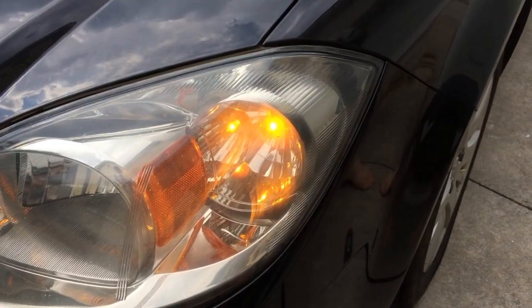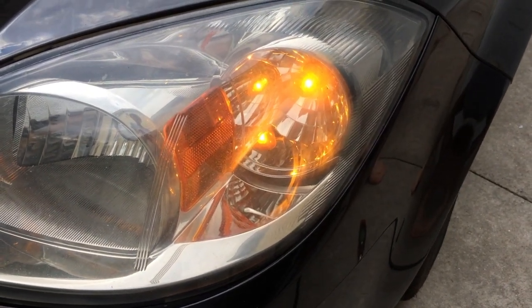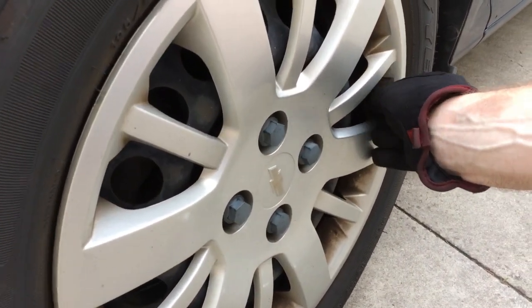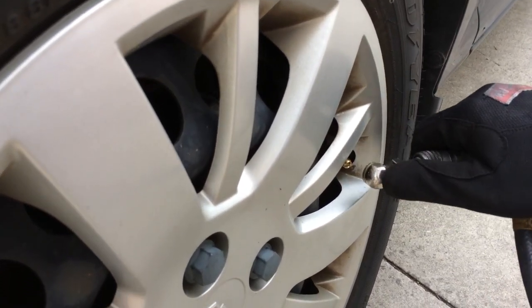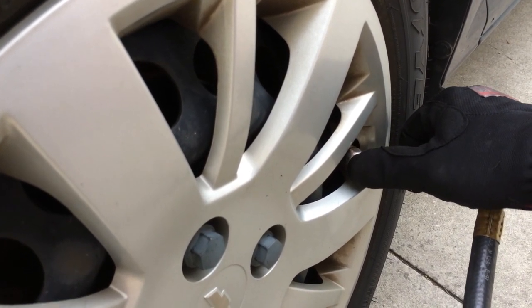The process starts off with the driver's side front — as you can see it lights up the turn signal solid, the parking light, so that you know that's the side to start on. Come down here, release your tire valve cover, and all you have to do is either give it air or let out air. I'm going to give it air until it beeps that it's done and goes to the next one. Sometimes you've got to do a combination of both.